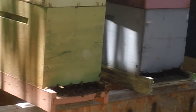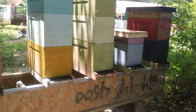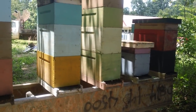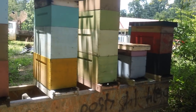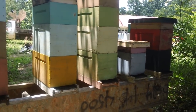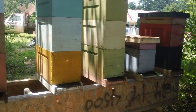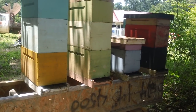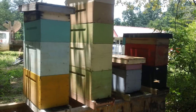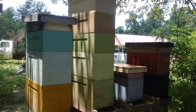When people get a package or buy a nuke, leave them in the nuke and checkerboard them — that's what I did with this box here. That was a package; I set it in there for about three and a half weeks and then I checkerboarded it: I put every other frame with new foundation to give them room. So they start moving honey up. I've got three supers — five-frame mediums — three supers right there of honey.